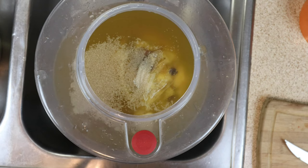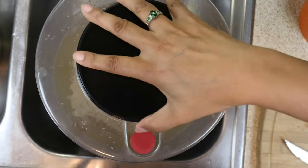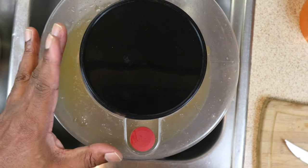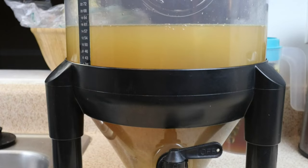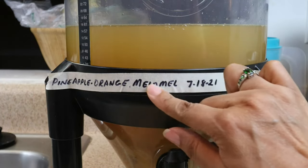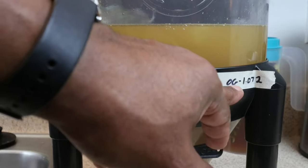All we need to do now is put on our cap and then label it. This fermenter has its own built-in airlock so I don't need to add one, but when we rack to secondary we will definitely need an airlock to let CO2 escape. Let's go ahead and label this. We're making a pineapple orange melomel — we record the start date and our original gravity reading was 1.072.